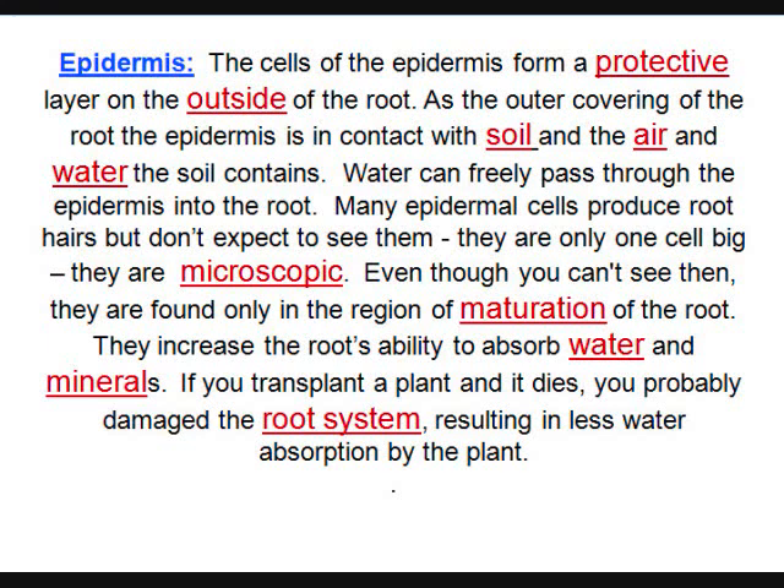Have you ever dug up a plant and it died on you? You destroyed the root system. You've got to dig up a huge ball of earth or you'll destroy the roots. Most folks will tell you — you can see as much root below ground as tree above ground.